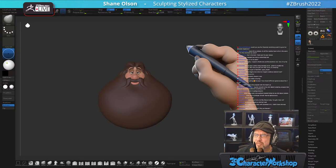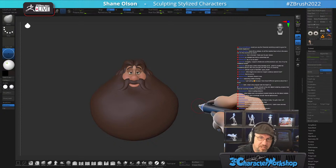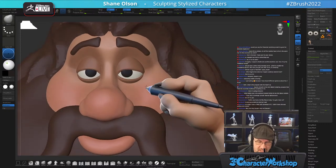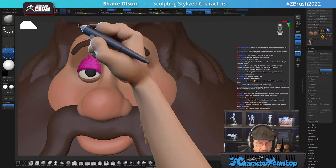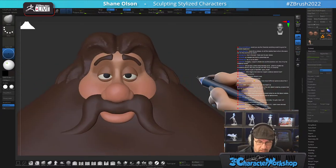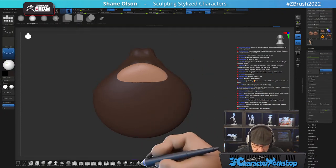Do all the meshes have to be in the same tool for Remesh by Union? Yes, they do. That's kind of the beauty of it — that's how you can control it. For example, I did not mesh the eyelids into the head; I wanted to keep those separate and editable so they're different objects. That way I can keep this really nice crease across the top.